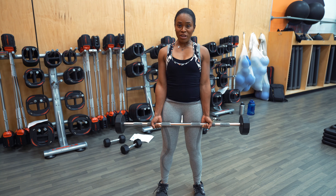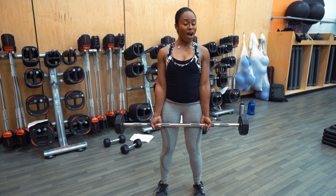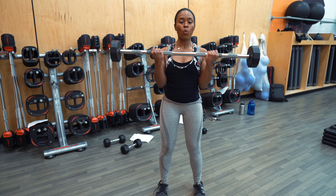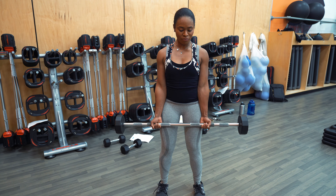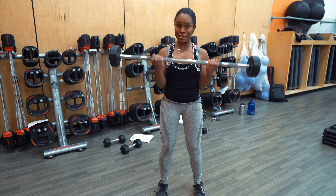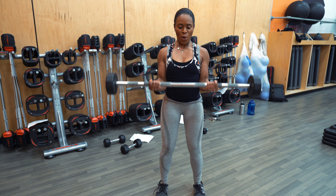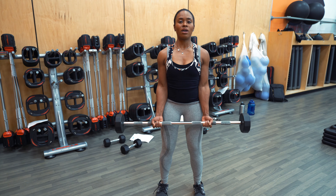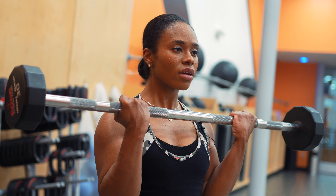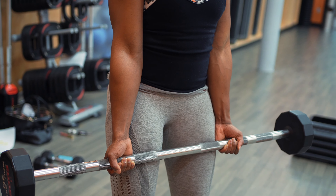If you find yourself rocking, that just means the weight is a little too heavy. Reduce the weight, find the appropriate weight, and then do the exercise again. Definitely want to avoid ego lifting — we want to prevent injuries. We want to be fit and healthy, but we want to be safe as well. So again, nice and controlled, no momentum here. Really activate those biceps.